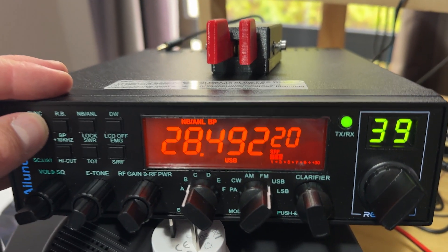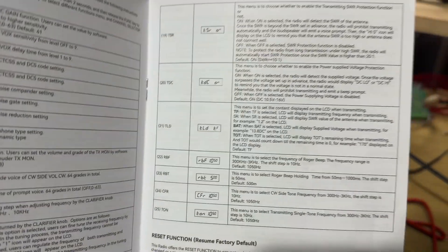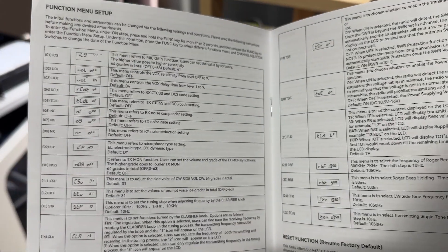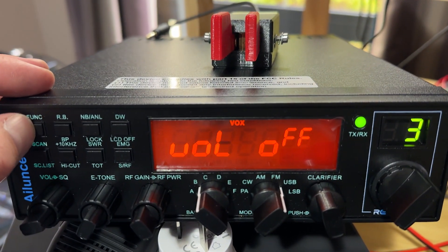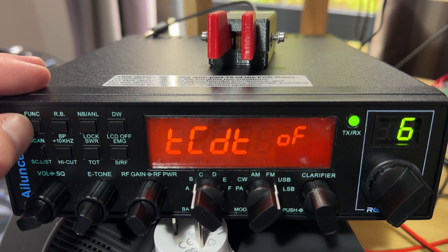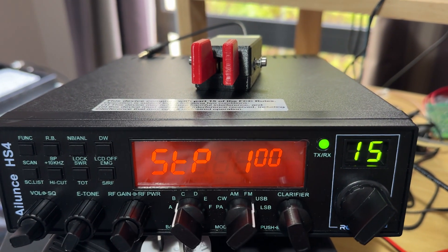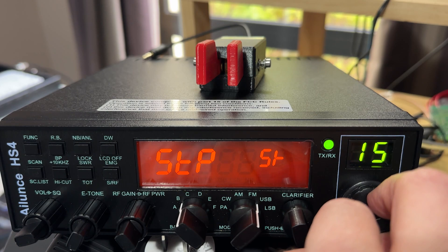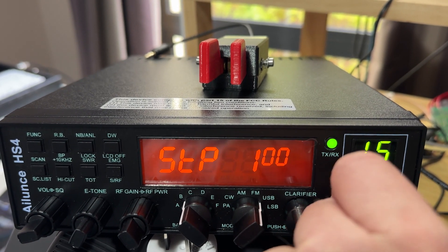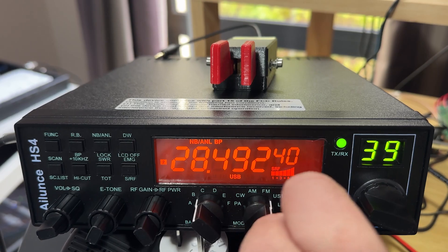There's a function menu which is all shown in the manual — you really need to sit down and study it to understand what it all means. For instance, if I want to change the frequency step of the clarifier, I have to go into the function menu. The setting is STP, set on 100 Hz by default. The options are 10 Hz, 100 Hz, 1 kHz, 5 kHz, or 10 kHz. So if you want to adjust your step, you can't really do that on the fly — you have to go into the menu.